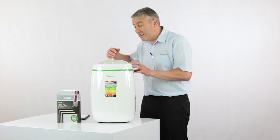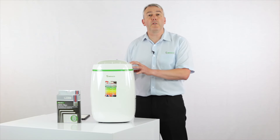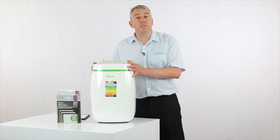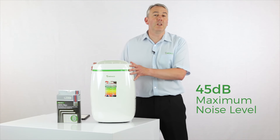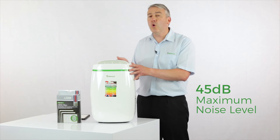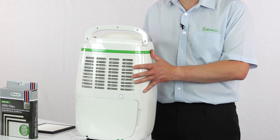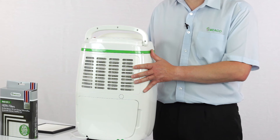In terms of how it works, the air comes into the back of the dehumidifier across a filter and out through the top. In terms of living with this dehumidifier, it really is very simple. All you've got to do is keep the filter clean — give it a hoover at least once every two weeks.